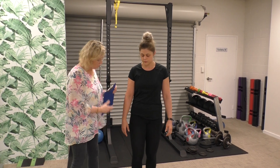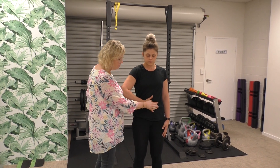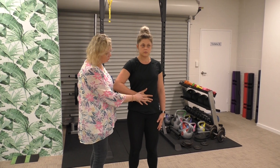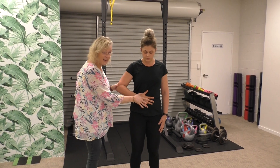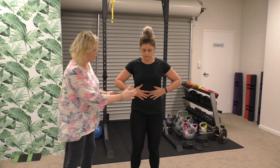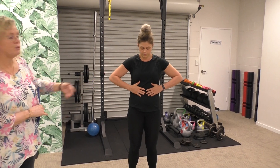There are four main tests for subscapularis. The classic one is the belly press test. We get the patient to come into slight flexion, internal rotation onto their belly, and ask them to press in to see what sort of muscular force they can generate. A positive test would be if the patient is unable to maintain the internal rotation and the arm pulls back inside of the body. It's also very useful to test both arms at the same time so you can see if there's any asymmetry between the two sides.